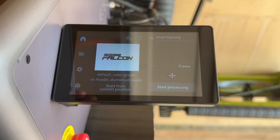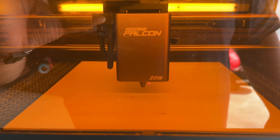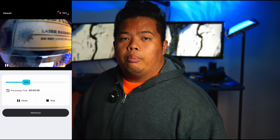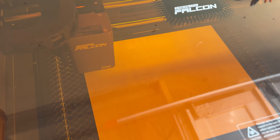This thing autofocuses in 3 seconds with plus or minus 0.012-inch precision using an AI camera and laser ranging system. No manual guesswork — just tap and you're ready to cut. The 8-megapixel HD camera lets you preview your design, trace hand-drawn sketches, and even batch engrave multiple items with perfect alignment.